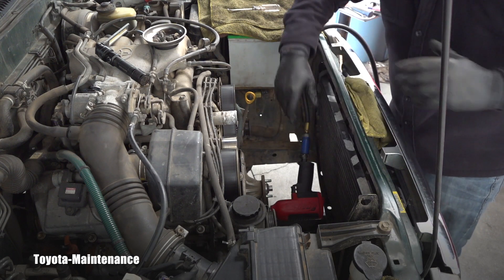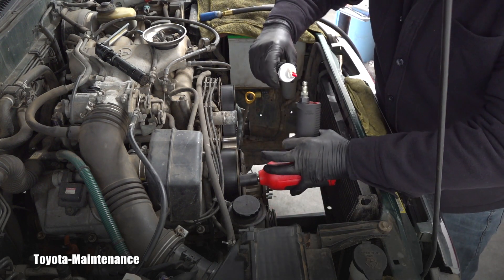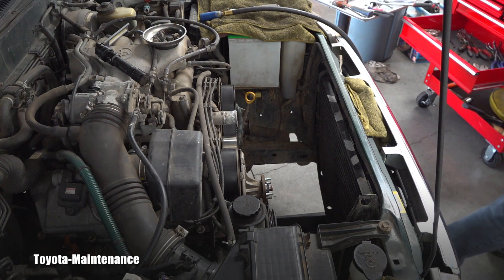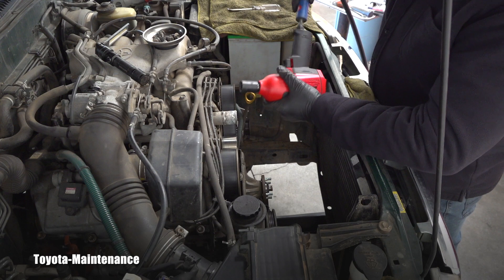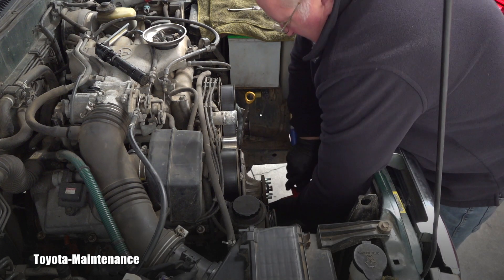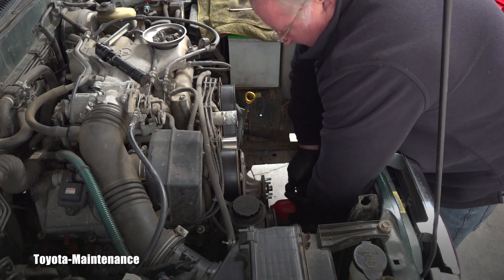Let me put the compressor on. Also, when you have these problems, lubrication of the gun is really important. So I'll put a little bit more oil in, and let's try again. Of course it's on reverse — I'm not tightening it.